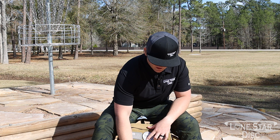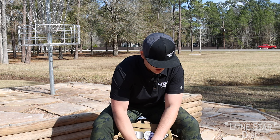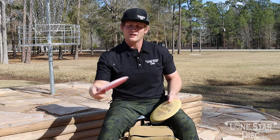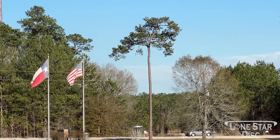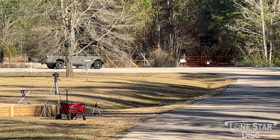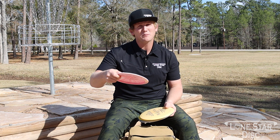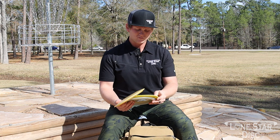On to fairway drivers — starting with slow-speed fairways. The Mockingbird is for that softer touch shot: dead straight with a late flip, maybe a fan grip on a deep hyzer. It's going to be the go-to fairway driver in the woods where it's tight and technical. This one's in Bravo so it's a little more overstable, but it's pretty much just a point-and-shoot disc. I like it as the equivalent of the Texas Ranger in a fairway driver.